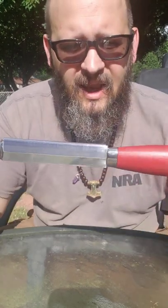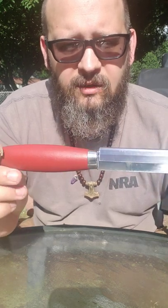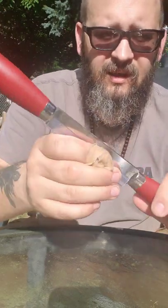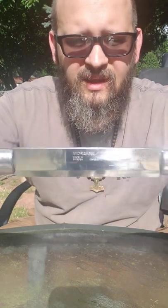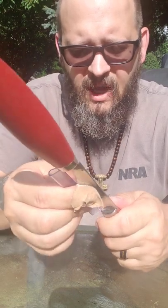Another tool I use — and I use this one mainly to take the bark off of the log or piece of wood that I'm working on. It has a blade on one side. It's also made by Mora. They make really good products. I'm not a sponsor or anything, but they make really good stuff.